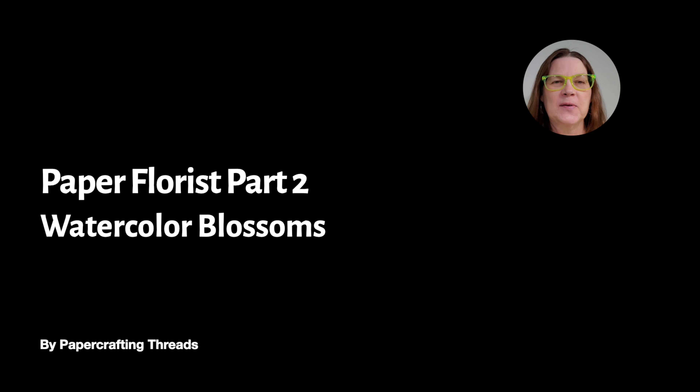Hey there, it's Perry with Paper Grubby Threads. Today is part two of Paper Florist Flowers. I'll be doing watercolor blossoms. Let's get started.